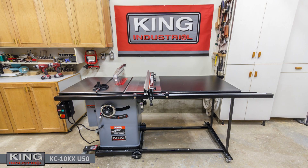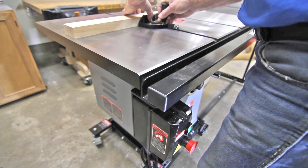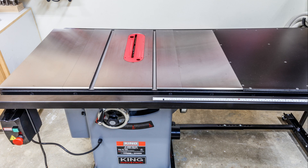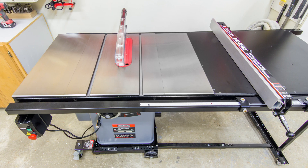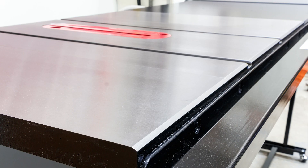A bonafide cabinet saw, the KC-10KX features a powerful 2.5 horsepower, 9.6 amp, 230 volt motor with magnetic safety switch. A large 40-inch by 27-inch heavy duty cast iron table and extension tables that are double ground for accuracy and finish. The cast iron table comes with T-style miter slots and a no-snag beveled front edge.